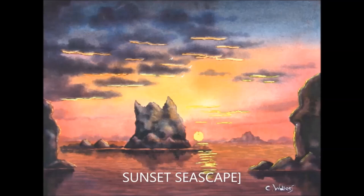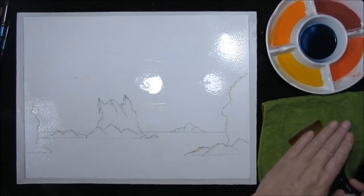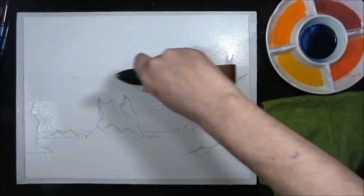Hi, I'm Colin and welcome to How to Paint Watercolours. Hello and welcome back to my channel, How to Paint Watercolours with me Colin. I've chosen a seascape, and this will be an evening seascape.